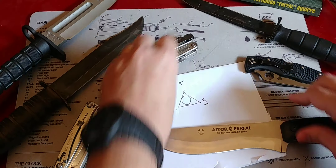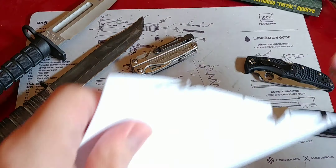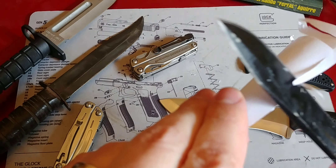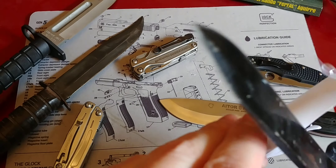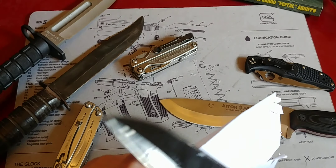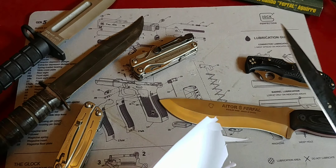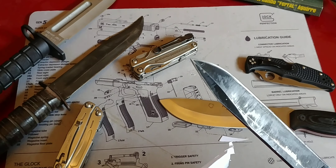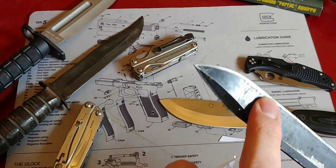When it comes to steels, you're basically looking at three characteristics to take into account. How tenacious, how tough that steel is — toughness is a big part, especially in a survival knife. Corrosion is another aspect: your stainless steel knife will not rust as easily as your basic carbon steel knife. And wear resistance — how well it holds that edge — is also a factor.